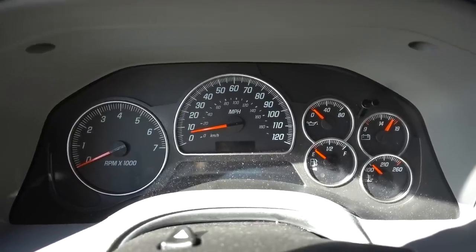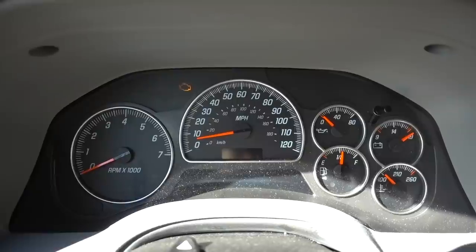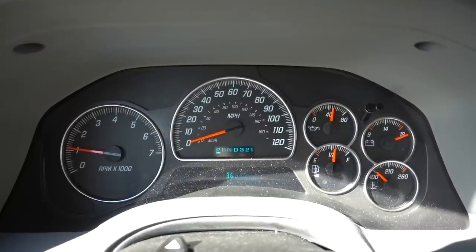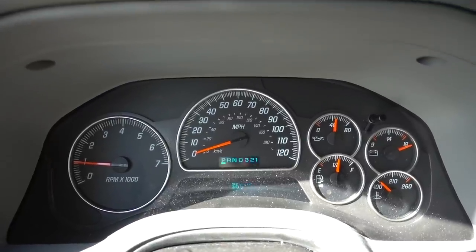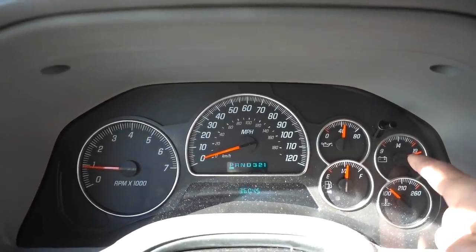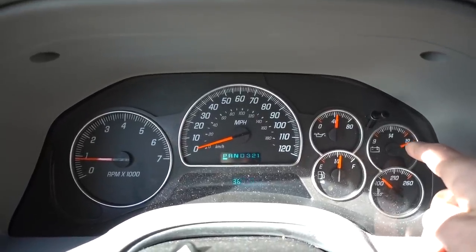You can see here before I even start the car it's sitting at about six miles an hour. Well, I just started the vehicle and these gauges should reset themselves. One interesting thing I totally did not plan is this gauge here seems to have just failed in the last day since I've driven this vehicle. My voltage is certainly not over 19. This is a common failure with these GM gauge clusters. I started this video wanting to show you my frozen speedometer and lo and behold my voltmeter is now fried.